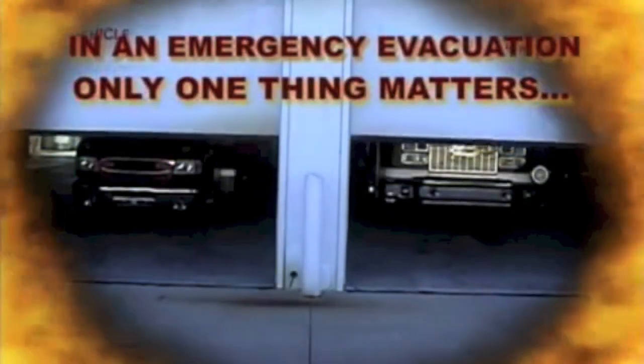In an emergency evacuation, only one thing matters. Saving lives.